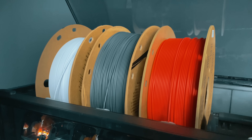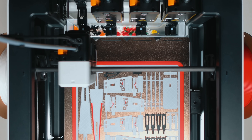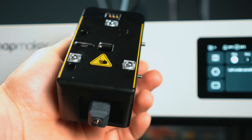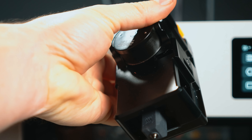If you're shopping for your first serious multicolor printer, this is where your decision starts. They both promise multi-material printing, but they go about it in completely different ways. That's what this video is all about — the difference between the filament change systems and the tool changer systems, and what it actually means for you when you hit print.